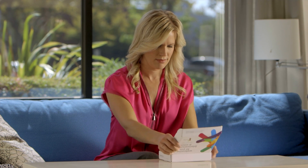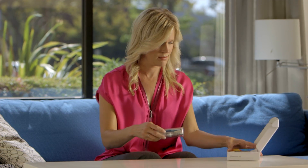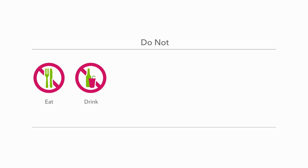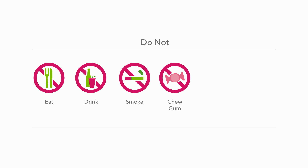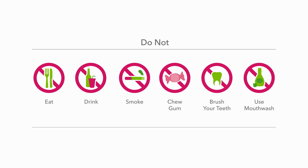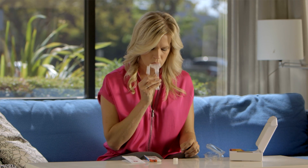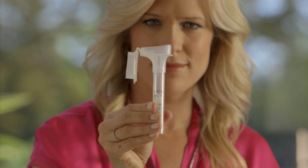After you register, it's time to provide your saliva sample. Here are a few tips to make sure that your sample is viable. First, don't eat, drink, smoke, chew gum, brush your teeth, or use mouthwash for at least 30 minutes before you start. Next, make sure you provide the recommended volume of saliva. You will see the words 'fill to' on the side of the tube and you'll need to provide enough saliva to reach that line. The saliva needs to be liquid, not bubbles.